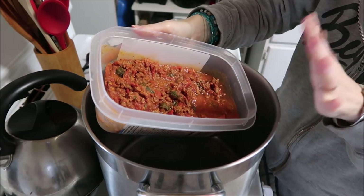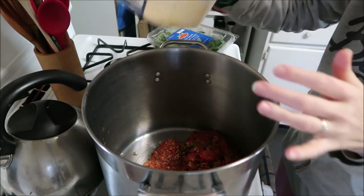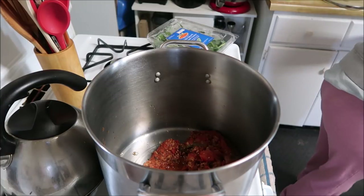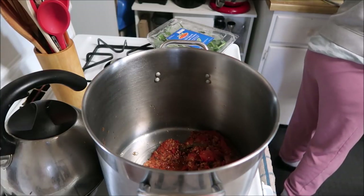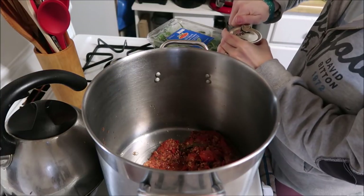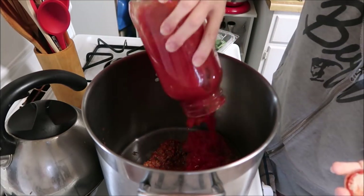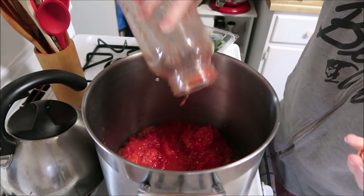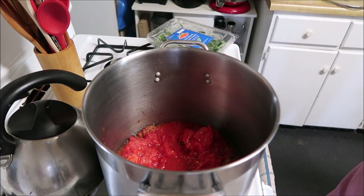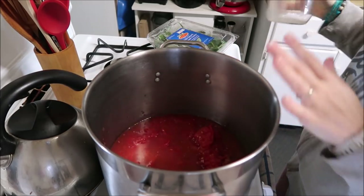There is nothing that is unsafe to can in this — it's all safe to can. I'm going to add that to this. I'm also going to add another jar of crushed tomatoes to thin this out, and then I'm also going to add a jar of chicken stock to help thin this out as well.